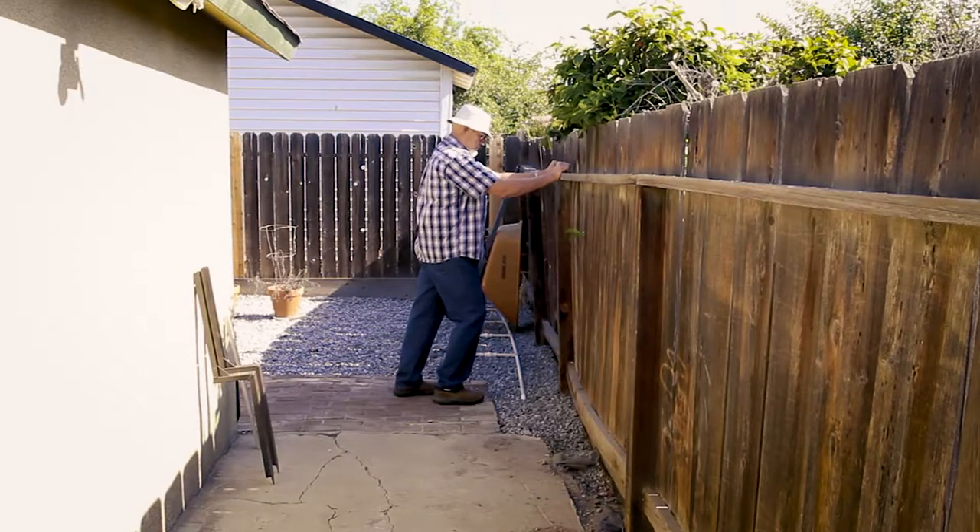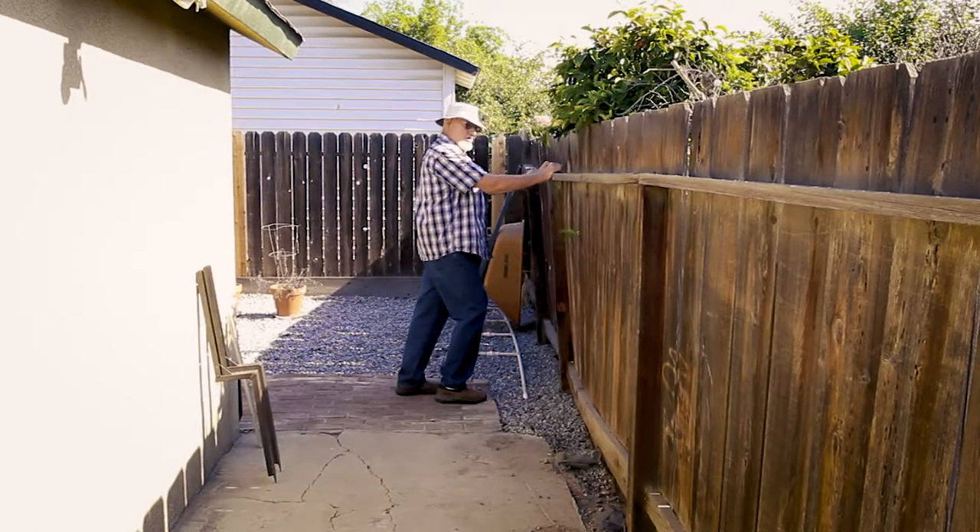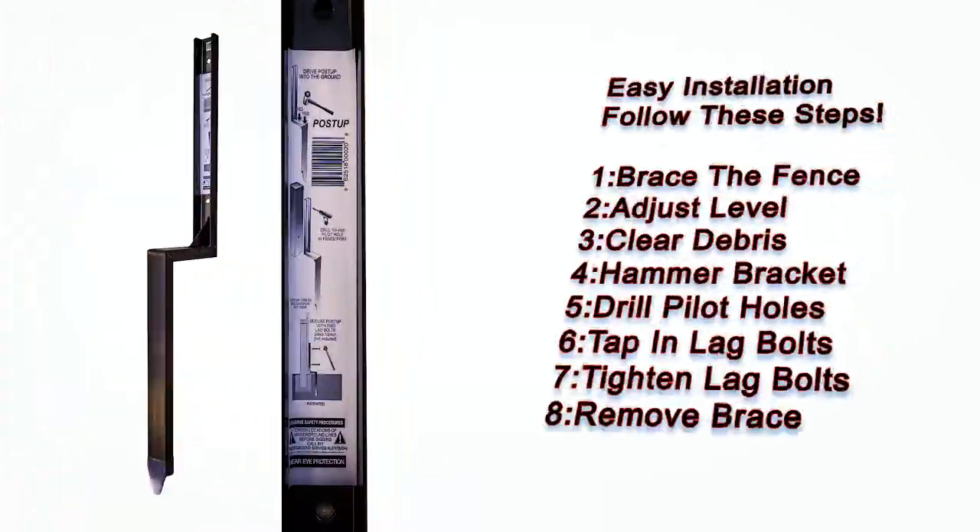There is no need to remove existing shrubs or plants. As you can see, this fence was way out of alignment and the post is broken.